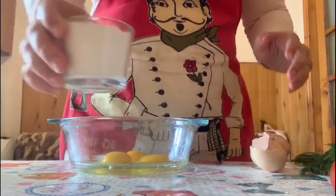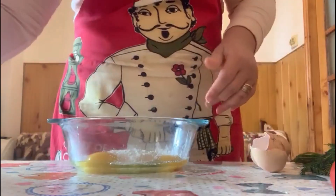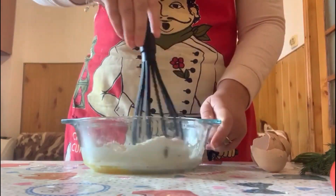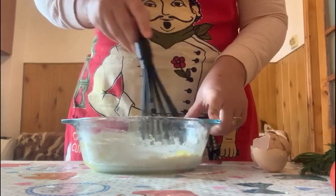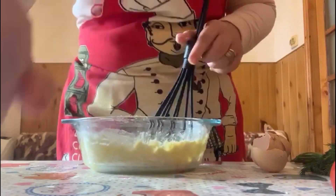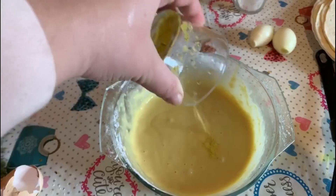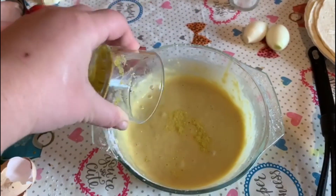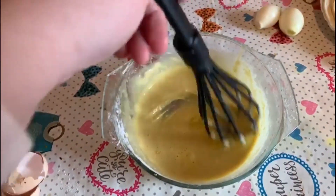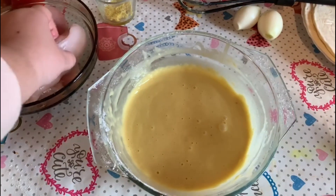Let's start. First we are going to make the dough. We add the flour and we mix until it becomes smooth. The dough looks like this and we add the Vegeta and mix a little bit. Now we are going to put the chicken in here.